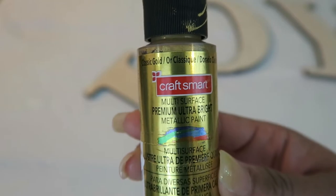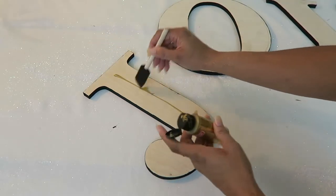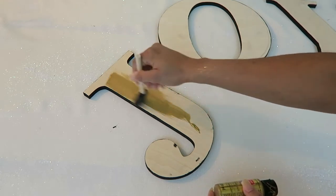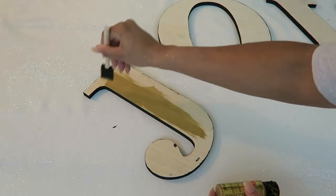Next I got out my gold metallic paint and painted each letter with that. This is the same paint I used to create the canvases that I made, and a link to that video can be found in the description box.